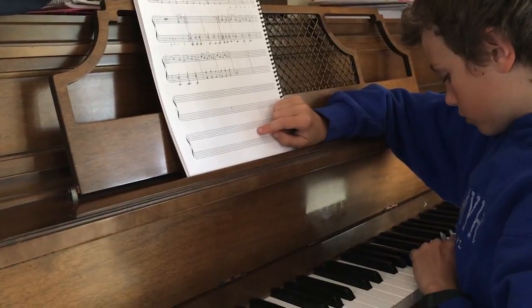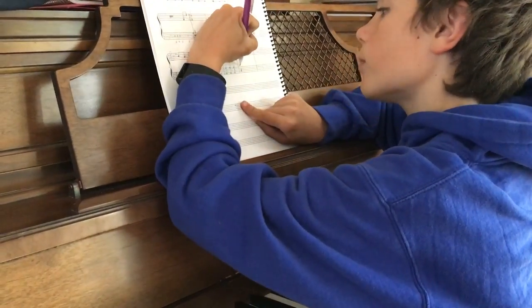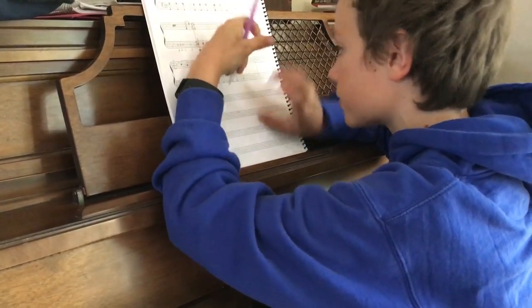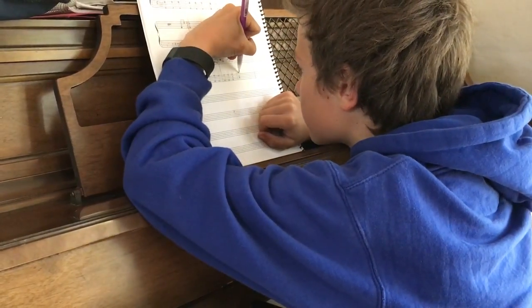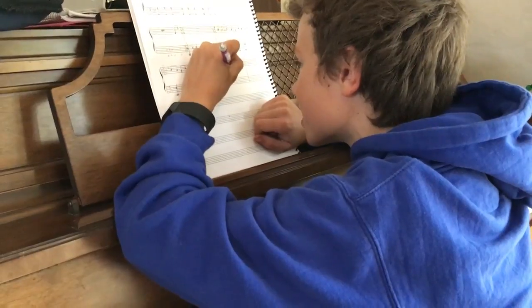And your top one is middle C. And then like one line above it? Exactly, and then go like that. Man, why does it look so bad? It's okay — that's what we have the computer for after, to make it look all neat.